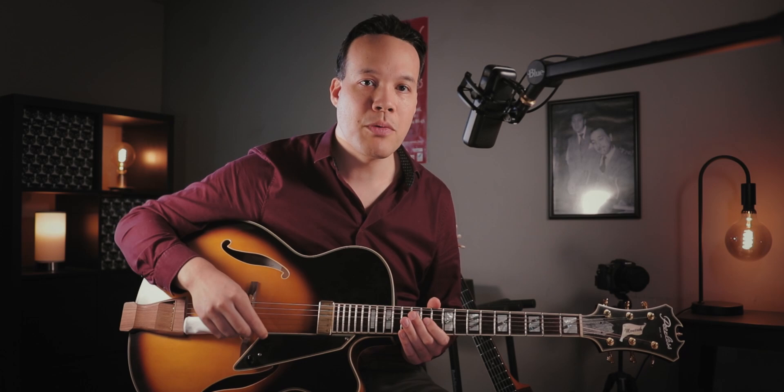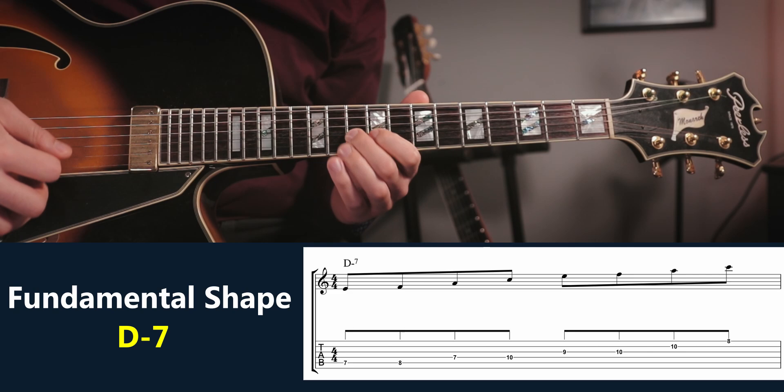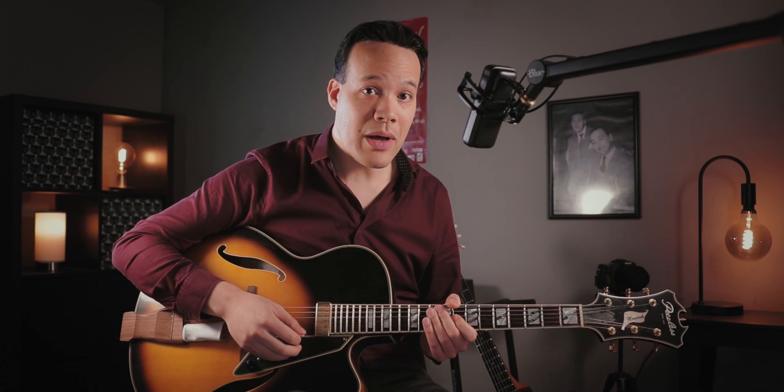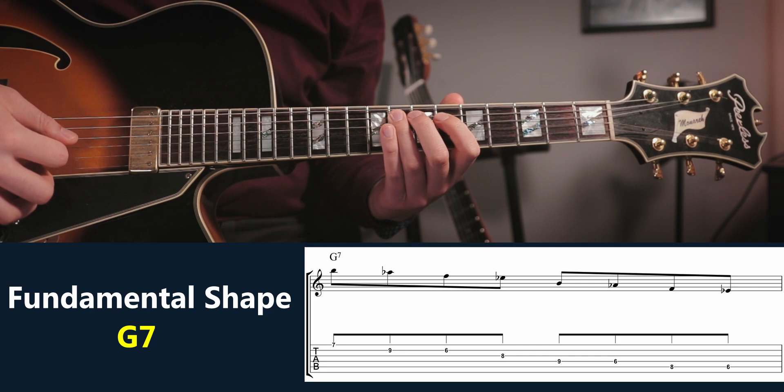Let's learn some fundamental shapes that would fit over a 2-5-1 in C: one bar of D minor 7, one bar of G7, and then one or two bars of C6. Here's a fundamental shape that would work well over D minor 7. Here's a fundamental shape that would work really well on G7. And here's what they would sound like if I combined them.